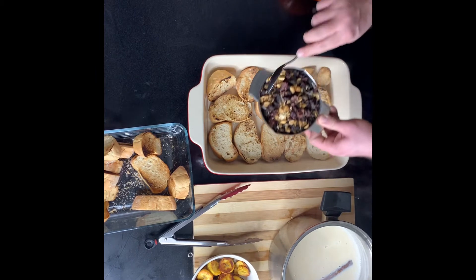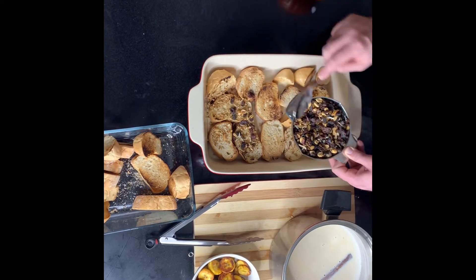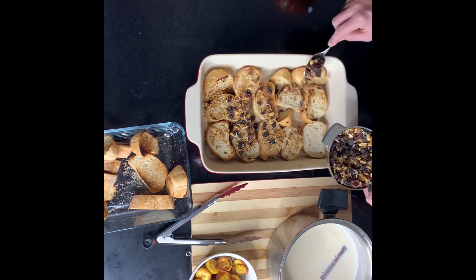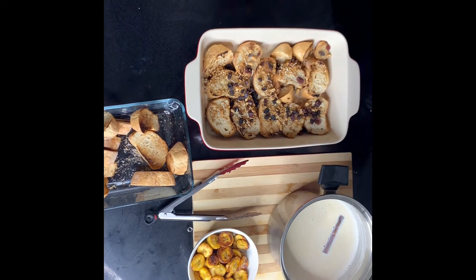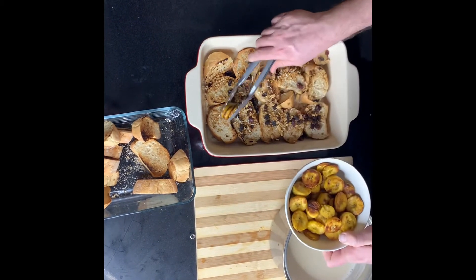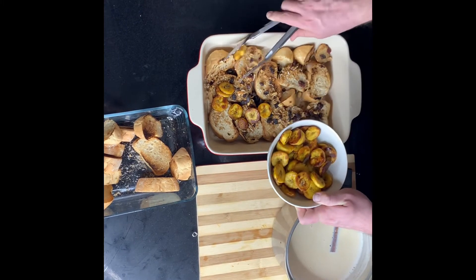Here I'm adding in a mixture of peanuts, coconut flakes, dried cranberries, raisins, and walnuts. You can replace any of these or substitute for anything you'd like. Now I'm going to take those fried plantains and add those to the top of that.